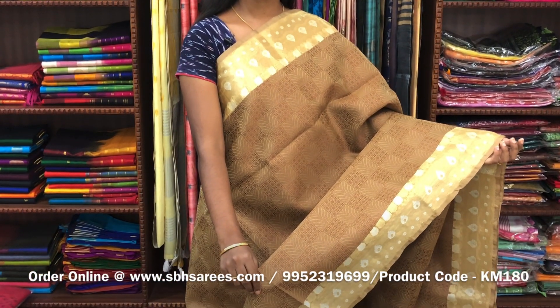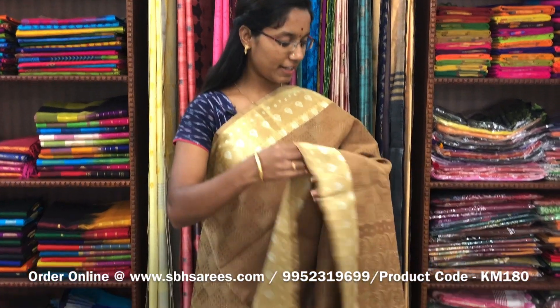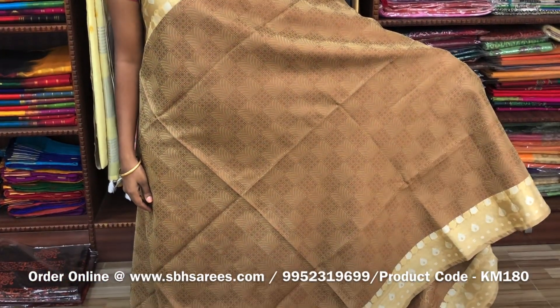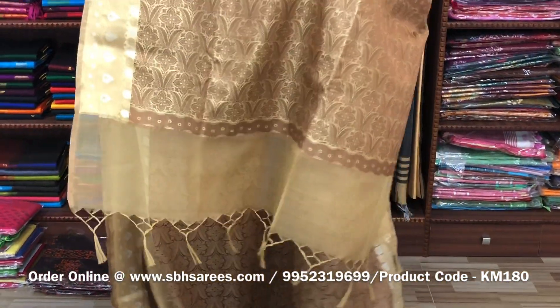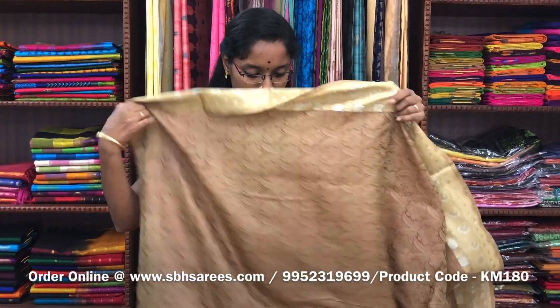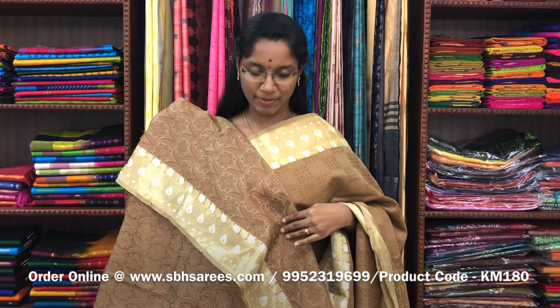This is kora muslin's saree in beige color. In this, we have a floral zari border on both sides of the saree. On the entire body, a geometrical self embossed pattern with a zari rich pallu and a self embossed blouse. The price of the saree is 1400 and the product code is KM180.